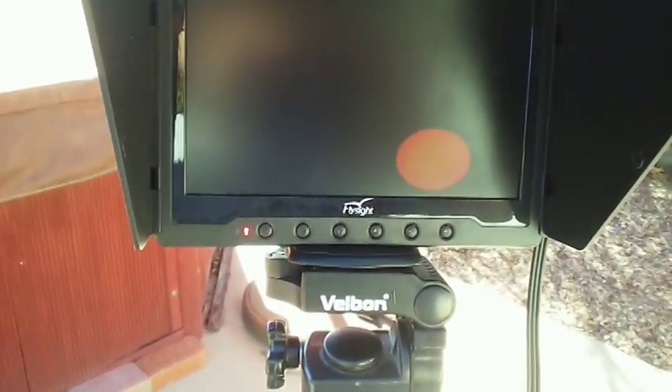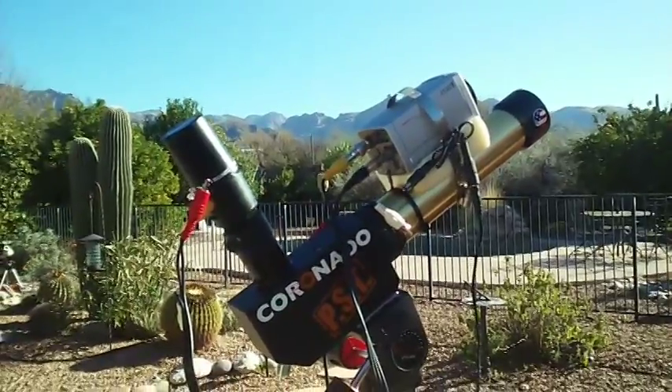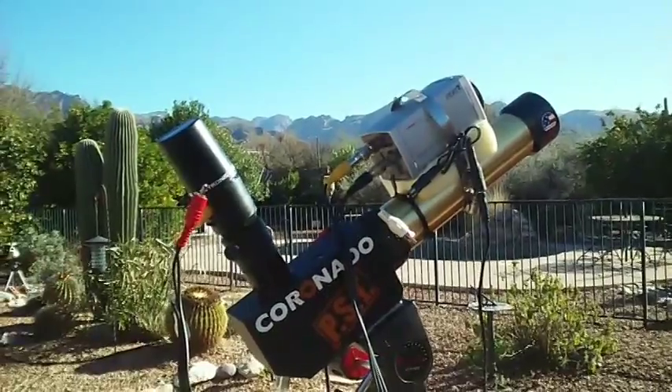So there is the new and improved version of the optical head for the solar telescope, built for the eclipse.